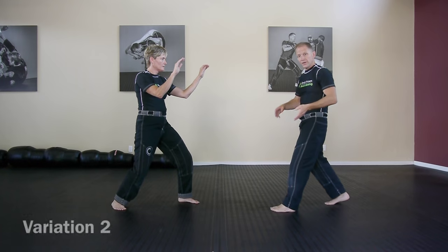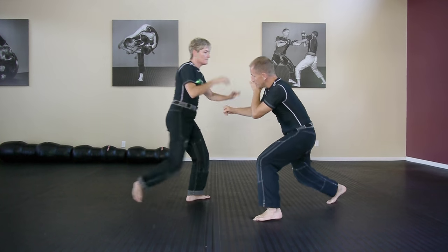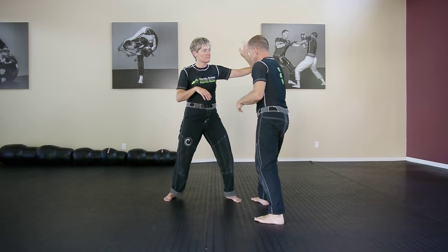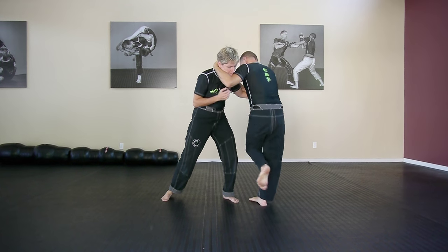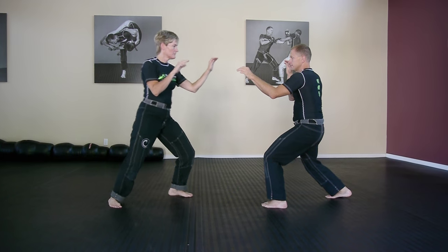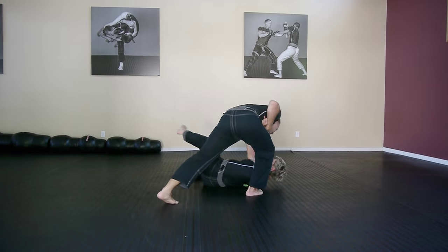The next variation is the overhand right. She steps in and then the counter — you go here, the counter loops around trying to get you in the head. Trap the arm, go to the clinch, hit the knee, and keep the legs up. Go to the top, getting the grizzler from the shoulder.